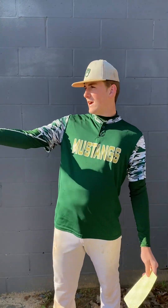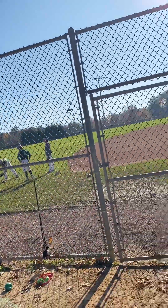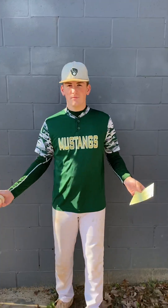Hey guys, we're here at Brick American Baseball Field, about a championship game. It's the 8th of November, 10 a.m. This is my demonstration speech.